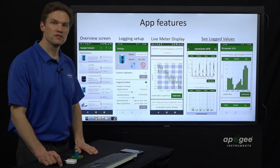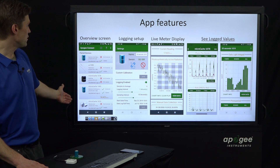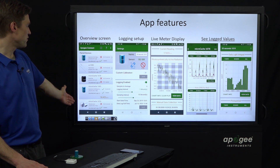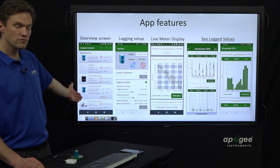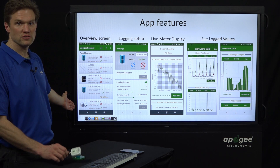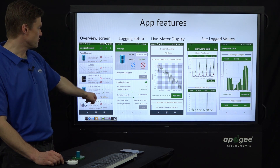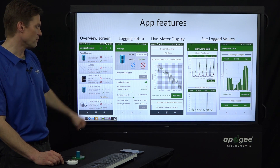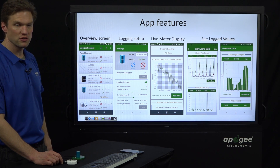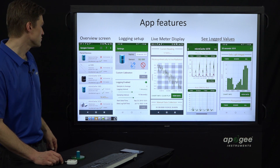Here's an overview of the screens in the app. The overview screen gives you a look at all the Micro Caches you've been connected to — you can be connected to as many as you have with the app. In this screenshot, just one of them is connected, and you can see it's got a value of 18.4 micromoles per meter squared per second. The others aren't connected, but if they were, you'd also see live readings from those.